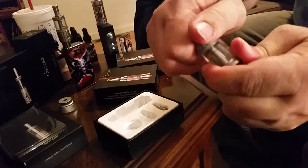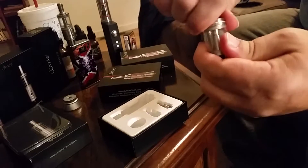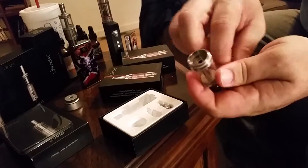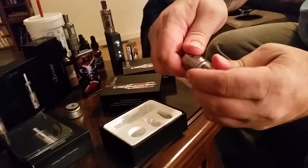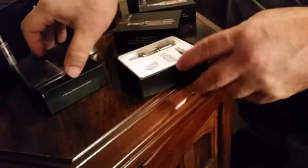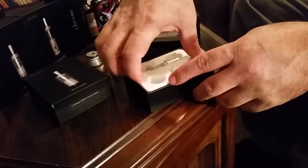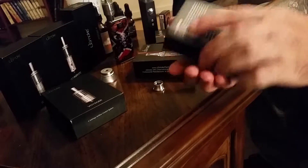The tank does unthread from itself so you can get it apart like the rest of them to clean. It goes together like the rest of the tanks. Like I said, there is adjustable airflow at the bottom. I've got one set up on my MVP. I'm not going to put juice in this one because this is actually going to be one that I give away.